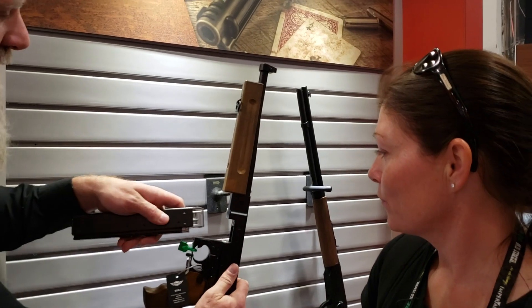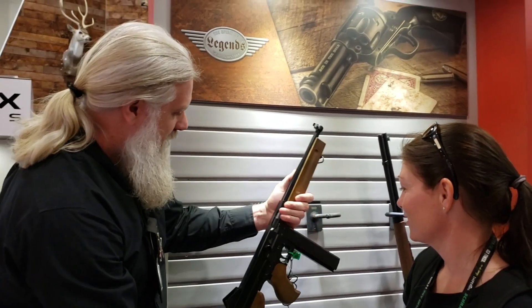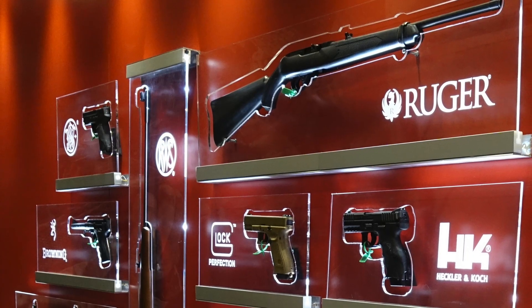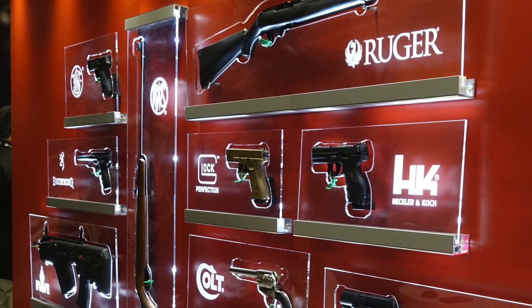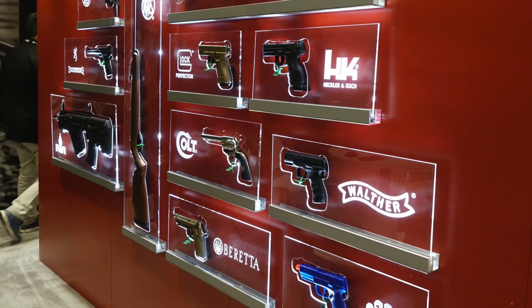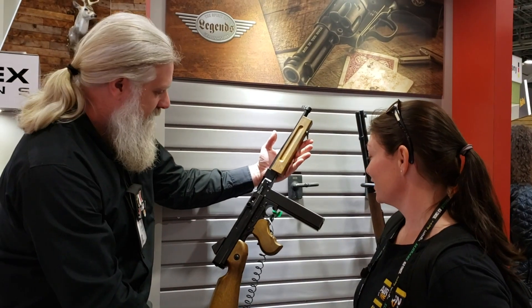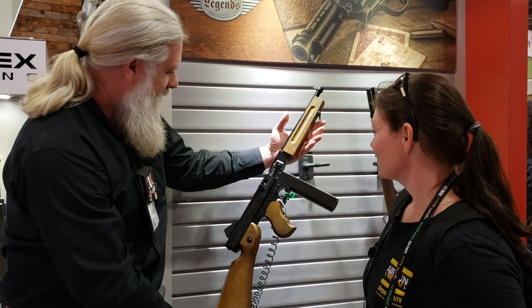This is 100% for putting grins on everybody's faces. I'm very proud of the way this one turned out. When it comes to replicas, whether it be a modern firearm or a classic, Umarex does an awesome job. It's a gorgeous gun — I like the pistol grip, it's absolutely beautiful.